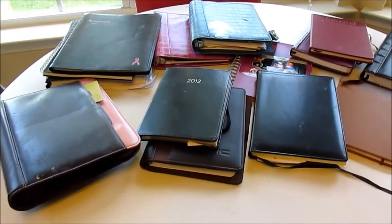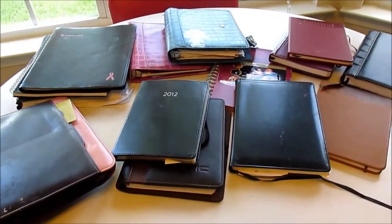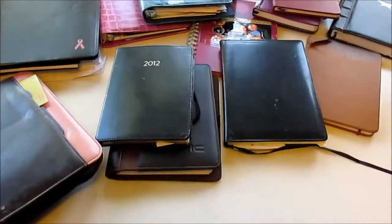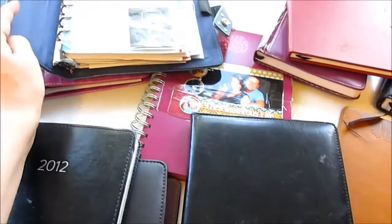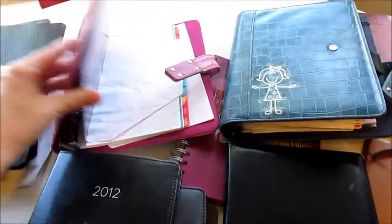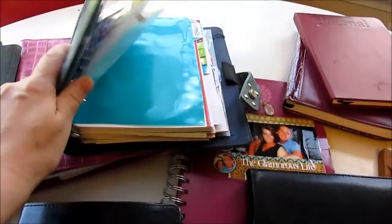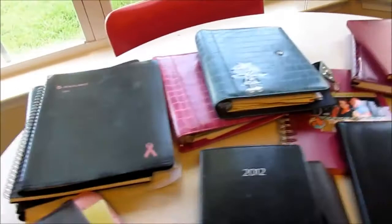Let's first look at some different styles of planners. The first thing I want to share is I've been through a lot of planners — I just grabbed some random ones, I have actually many more. My Filofax is out in the garage but I didn't want to dig through boxes. I wanted to do a very quick highlight on the planners I've used throughout the years. In addition to my Filofaxes, I've used these daytime timers — I think they're called day timer planners.